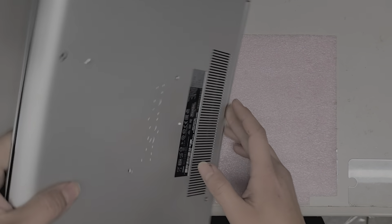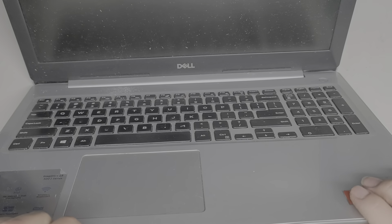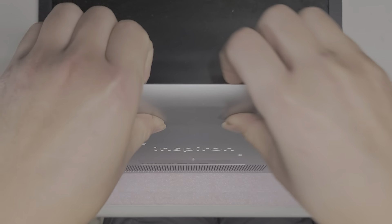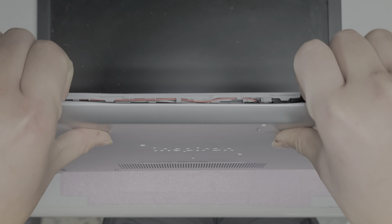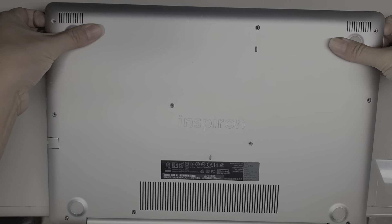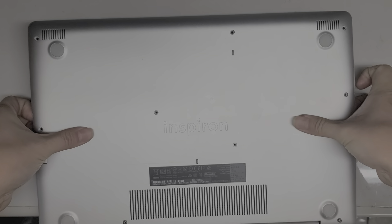Once you remove all those screws, you can flip it over and open it up slightly. Here you'll see there's a gap, so you can use your fingernails or a pry tool. Get your fingernails in there and then push on the back with your thumb — just like that. Then it pops out; just go all the way around on the sides.